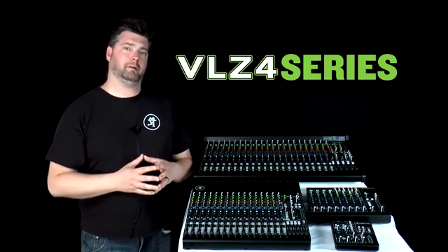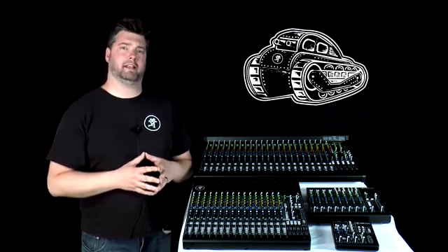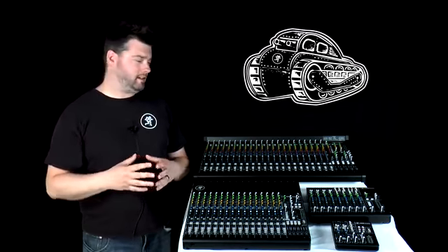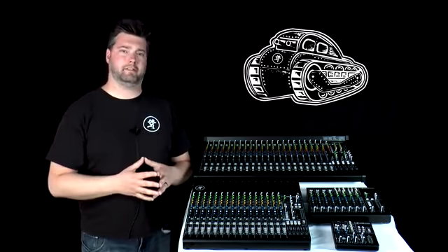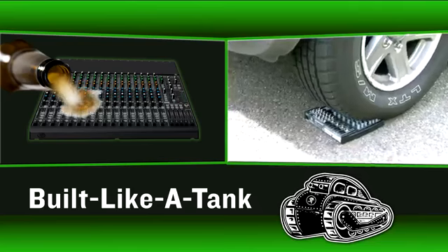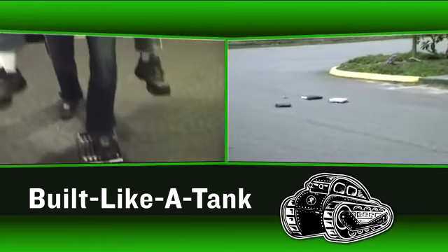These two premium electronics upgrades are protected by our world-renowned, built-like-a-tank all-steel chassis. Thanks to our long history, customer testimonials about the ruggedness and durability of these chassis are many — everything from surviving a beer spill all over the mixer to falling off the back of a moving vehicle.